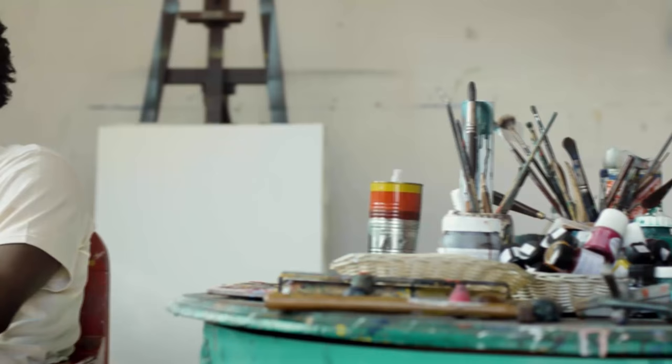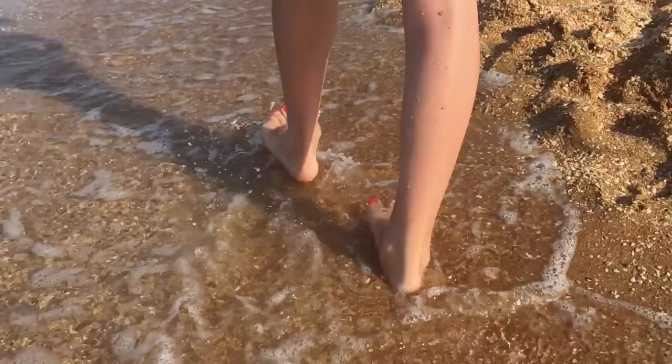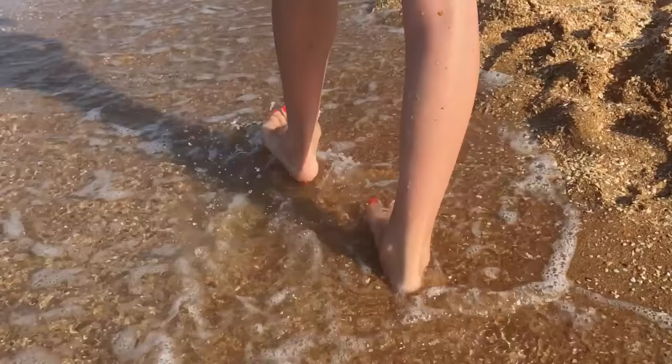Your port can remain in place and be used as long as medically necessary. This can be months to years. When no longer needed, your doctor can order for the port to be removed. We hope this video has answered important questions that you may have had regarding ports. If you would like more information regarding a port, please speak with your doctor or nurse. Thank you very much.